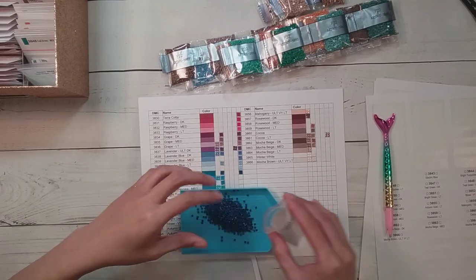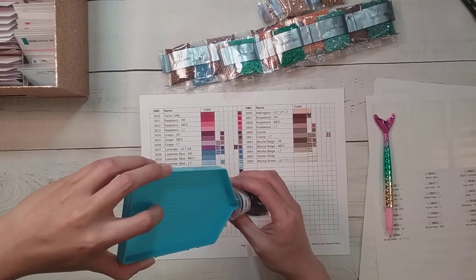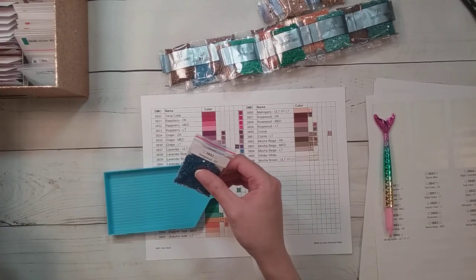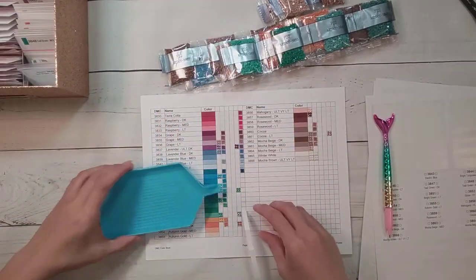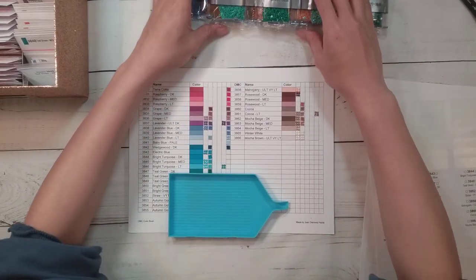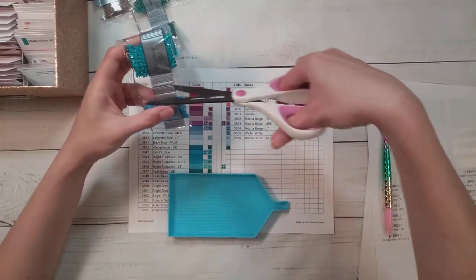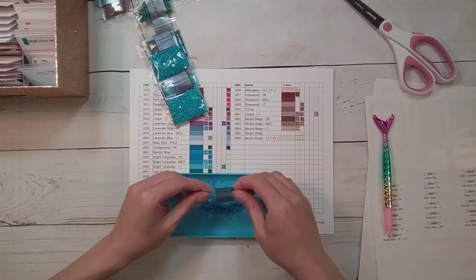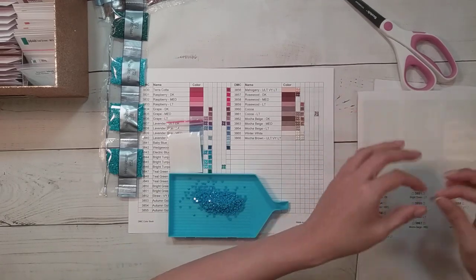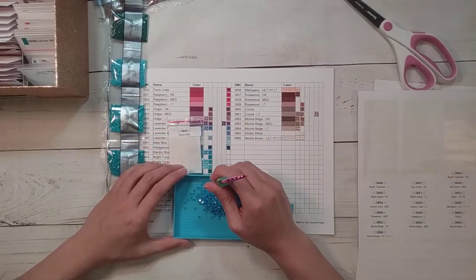I kit down based on what storage is being used - if I want a storage container back I'm more likely to kit it down. The diamond painting I still need to kit down is in one of my Elizabeth Ward storage containers, and I don't use those that much because they feel meant for ginormous diamond paintings. My ginormous diamond paintings are few and far between.